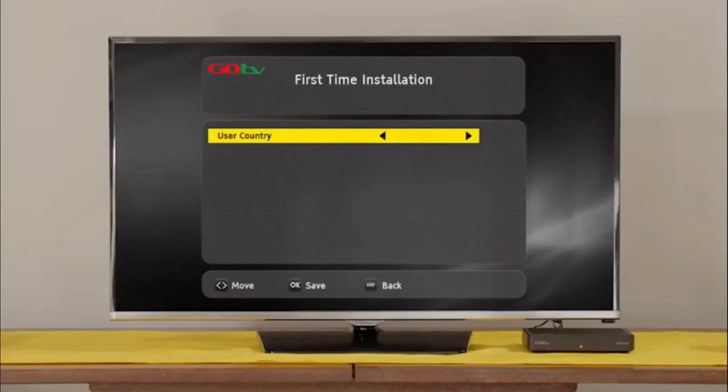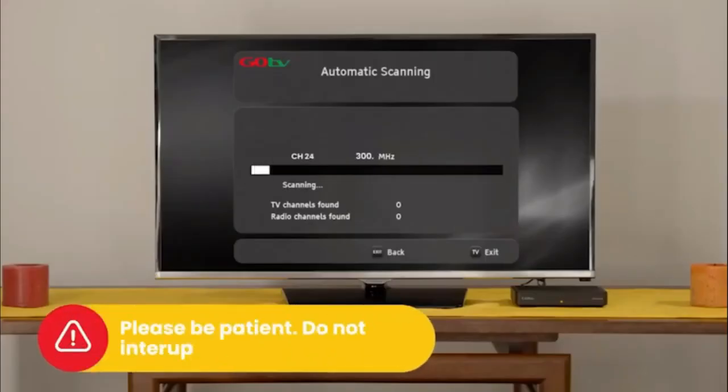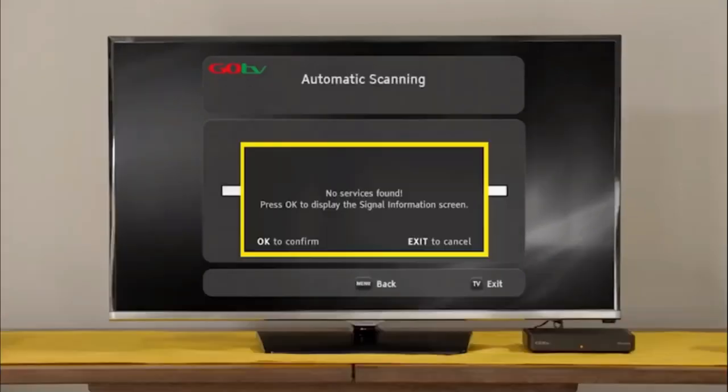Select your language preference and the country you are in. Next, on the active antenna menu, select Power Off. The screen will change to automatic scanning. It will take approximately 6 minutes to scan available channels. Please be patient and do not interrupt the process.